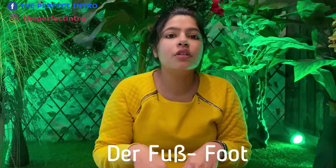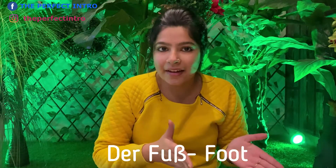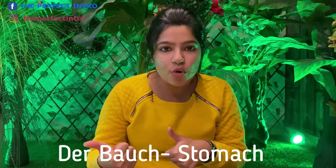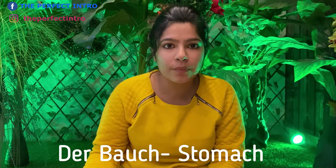We have der Fuß — der Fuß. Then we have der Bauch — der Bauch is the stomach. Der Bauch, that is the stomach.